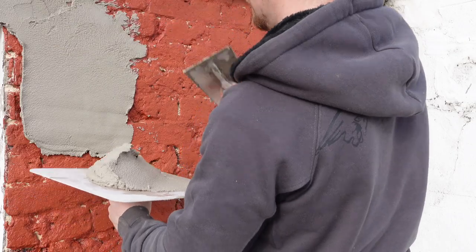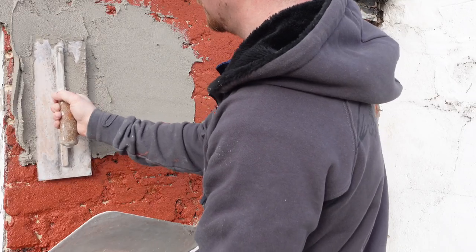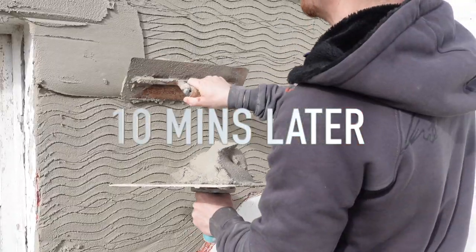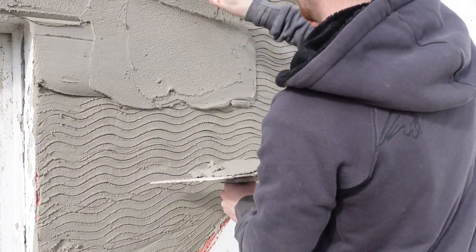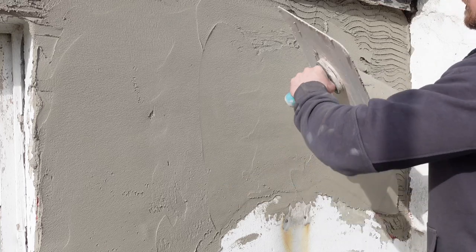The great thing about using this render — OCR by Webber — is the fact that you can layer two coats in one sitting. So basically applying this first coat here, very thick, and using this pre-grip which is the Seeker render grip — brilliant stuff, it just sticks to it no problem. You can apply two layers ten minutes after each other. So I applied the first coat, scratched it once it was flattened and ruled off, and you can immediately apply a second coat.